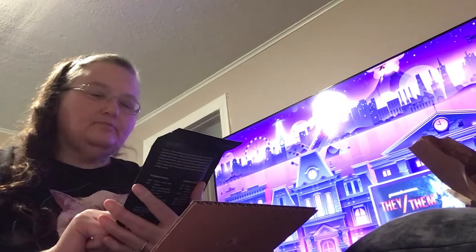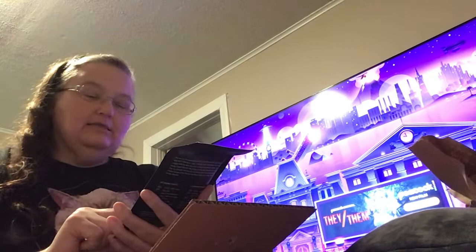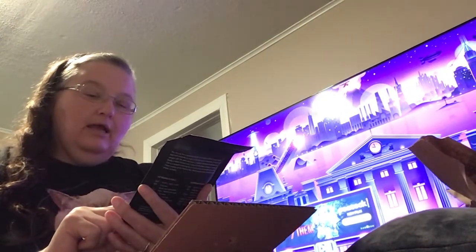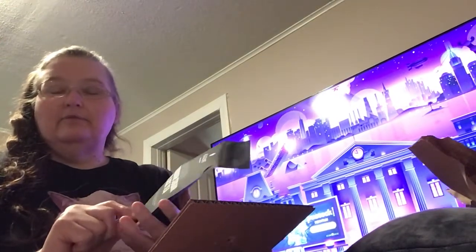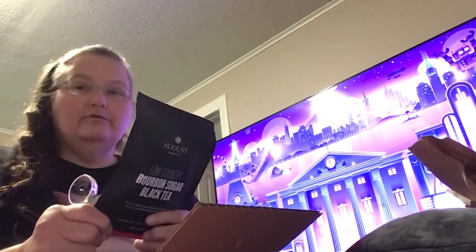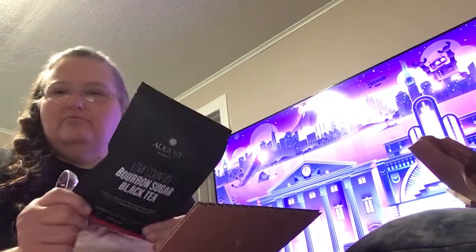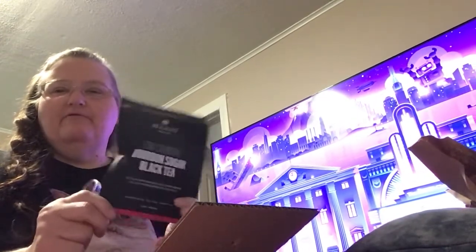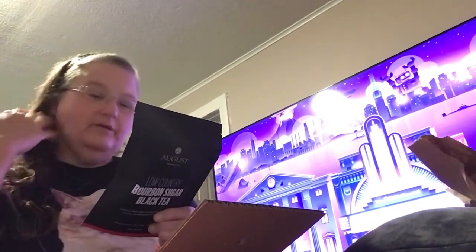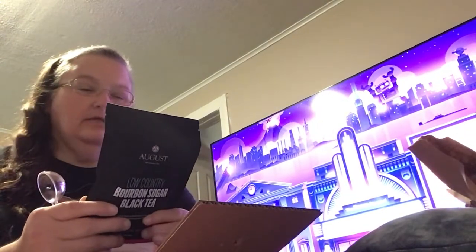This one is Low Country Bourbon Sugar Black Tea, and it says it tastes like burnt sugar, buckwheat, chicory, and bourbon. And I gotta tell you, it is awesome. If I drink this, I have no desire for a cup of coffee, and everybody knows I am a coffee drinker. But I have no desire for coffee if I have a cup of this. It does have caffeine, but not a ton of caffeine.